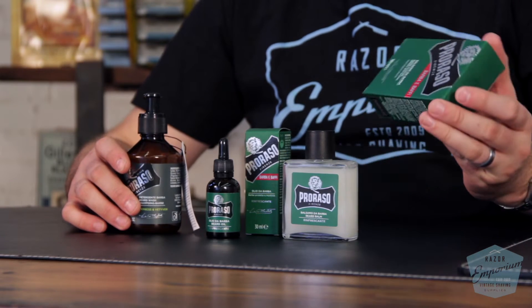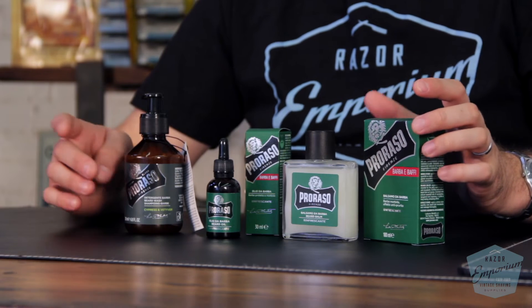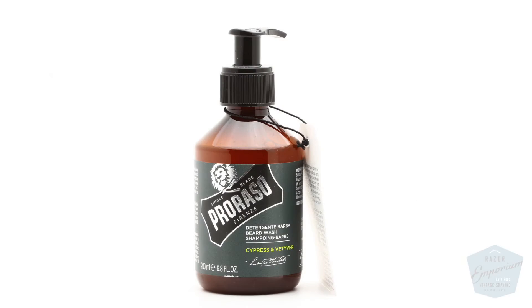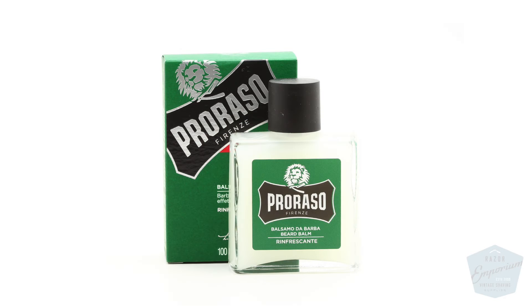Hey everyone, Matt Basarcik from RazerEmporium.com today to talk about a new line of beard care products from Parasso. You guys have heard of the classic Parasso eucalyptus and menthol shaving cream in the green container. Maybe you've seen it, maybe you've tried it, maybe you love Parasso. But regardless, this new line is to me a very awesome line of beard care products.